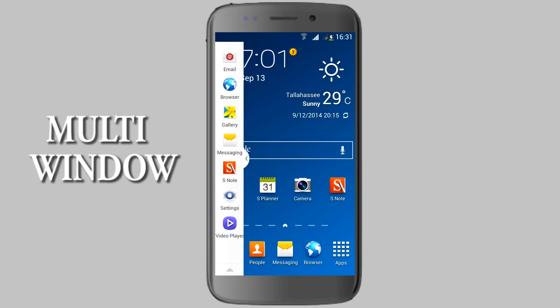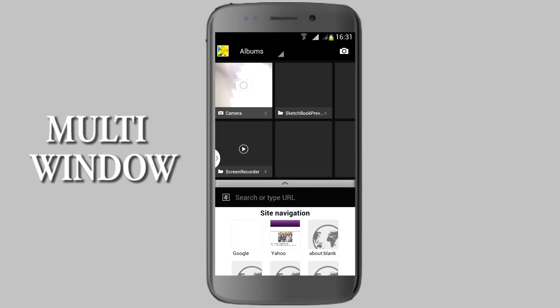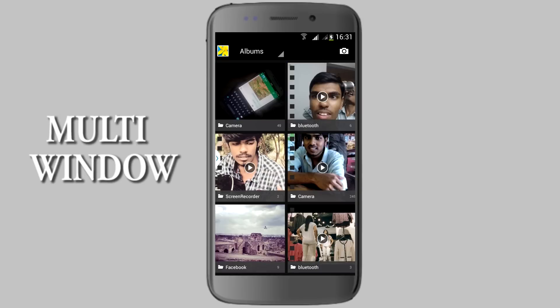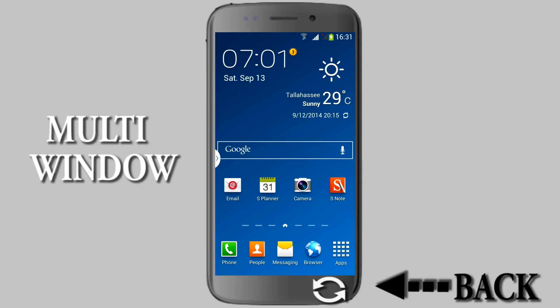In multi-window, we can use tasks in multiple ways — for example, using the browser while simultaneously using another app like the gallery. You can just drag it onto the screen. You can increase or decrease the window size, and by tapping the bar you'll find two options: to swap the upper and lower windows, or to maximize the current window to full mode. By giving a long press on the back button, multi-window is hidden.